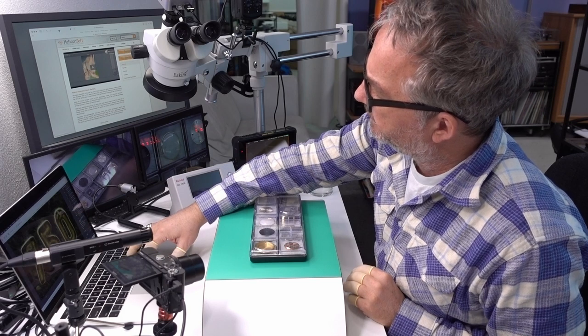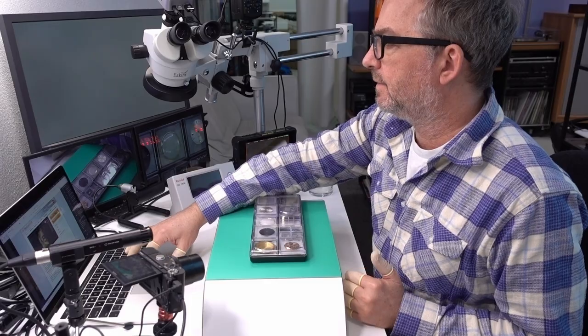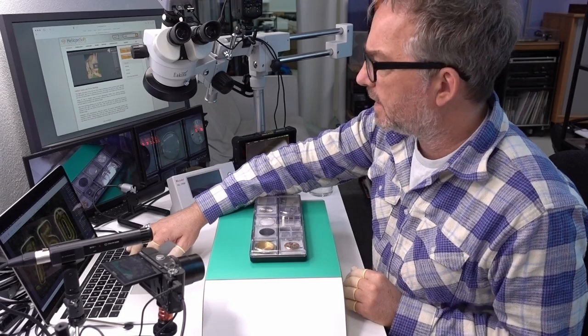Hi, welcome to iShoot Watches. Today's video is about software for doing depth maps of macro photography. It's called Helicon Soft — that's the company — and basically it does what's called focus stacking. This video is not an advertisement for it; I just used it and thought it'd be fun to show people. It's free for 30 days and not particularly expensive even if you buy it.